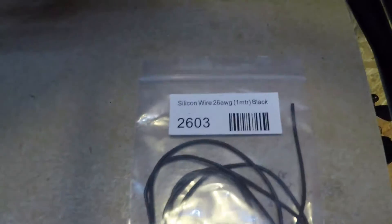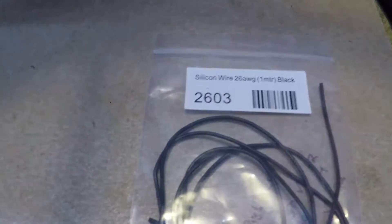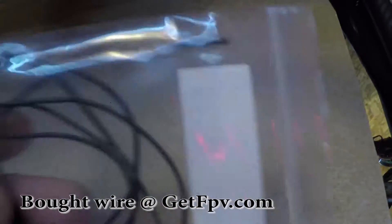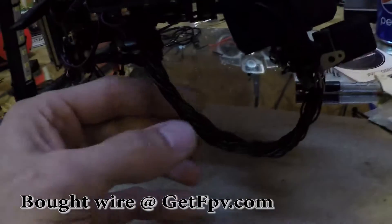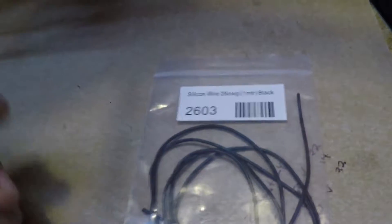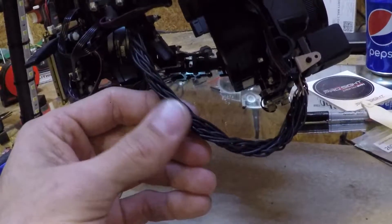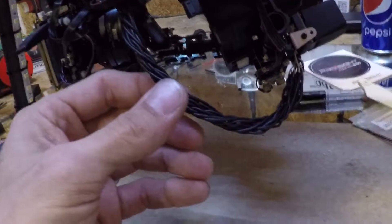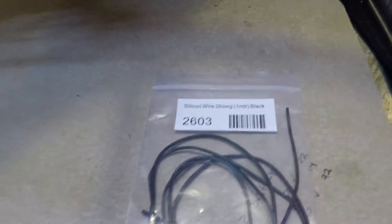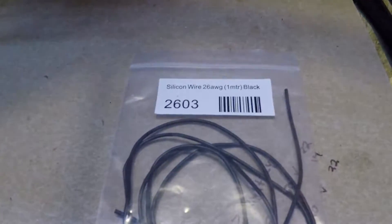Here is the wire I used to extend this cable — just silicone wire, 26 gauge, comes in these little bags, one meter long. I was able to get two wires out of each bag, and I used about seven bags. I lengthened it to 350 millimeters — a little shy of 14 inches. If I was to do it again, I'd probably use 28 gauge just to make it a little thinner.